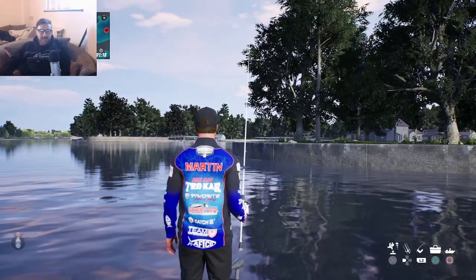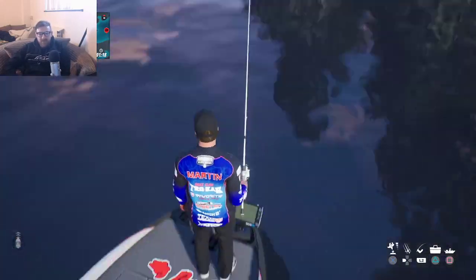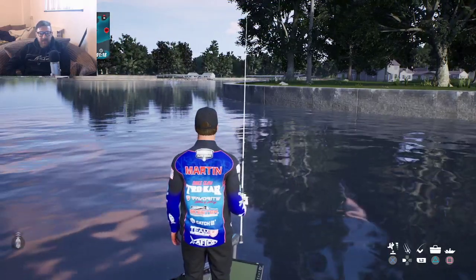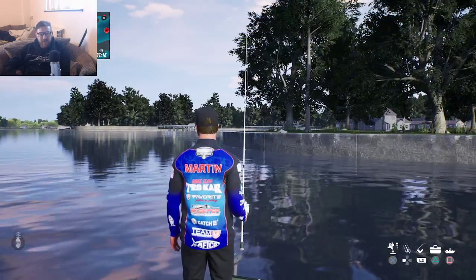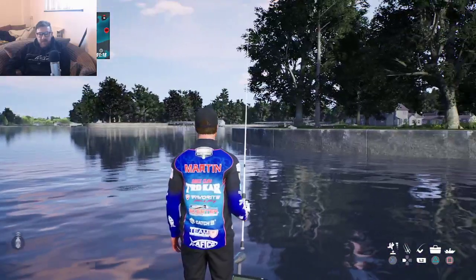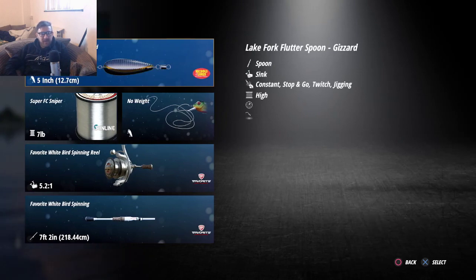Welcome back! We're back with Bassmaster Fishing 2022. I did a tutorial and a hot spot video earlier, and today I'm going to be buying my first ever new rod — we don't have to go back to the main menu for that. If you're new here, don't forget to hit subscribe — we're going to have many videos of this game plus other fishing games, new games, old games, and pre-order games. Hit subscribe so you don't miss out, and we now have memberships — the link is in the description below.